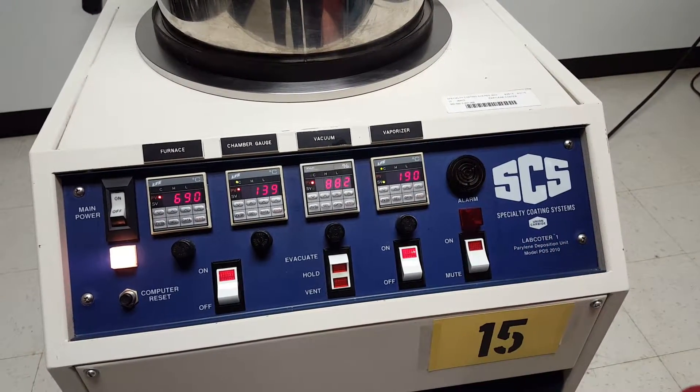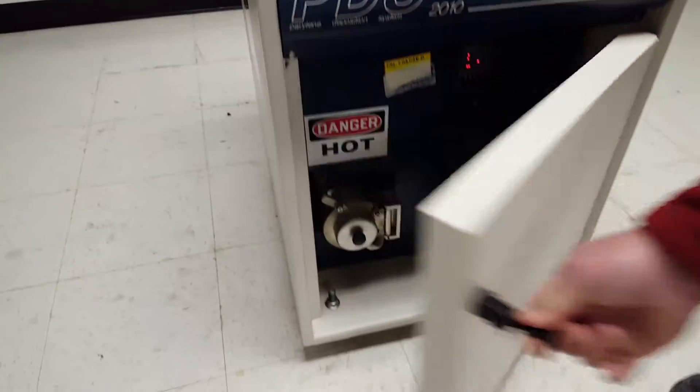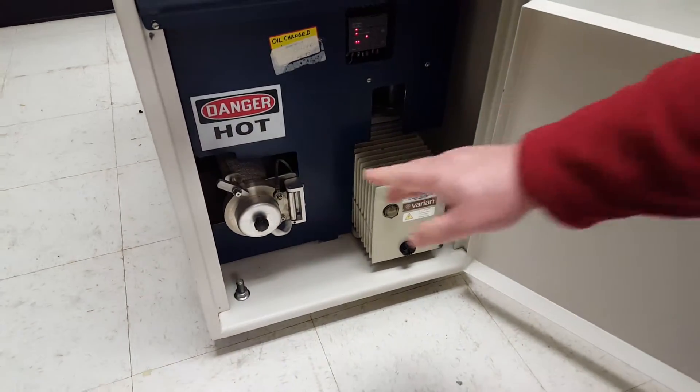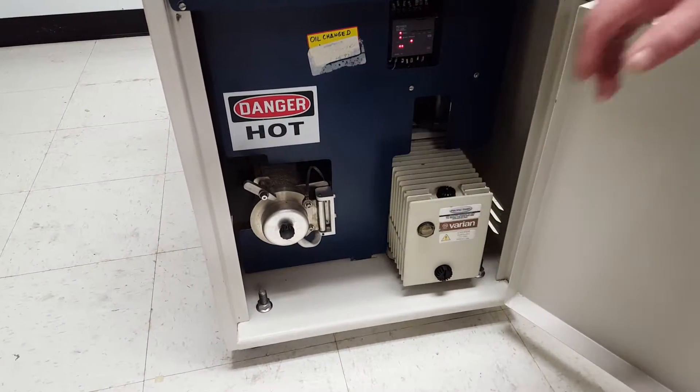I'm going to vent the system. And then down below I'll show you — this is the load door right here, which is under vacuum, and then you've got a pump. The pump has just been changed with new fresh oil today.